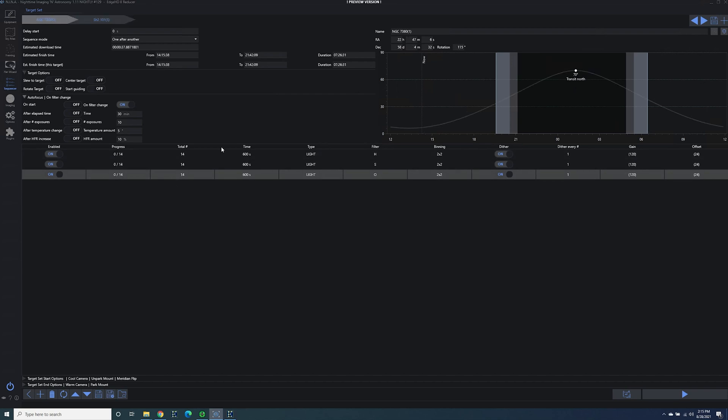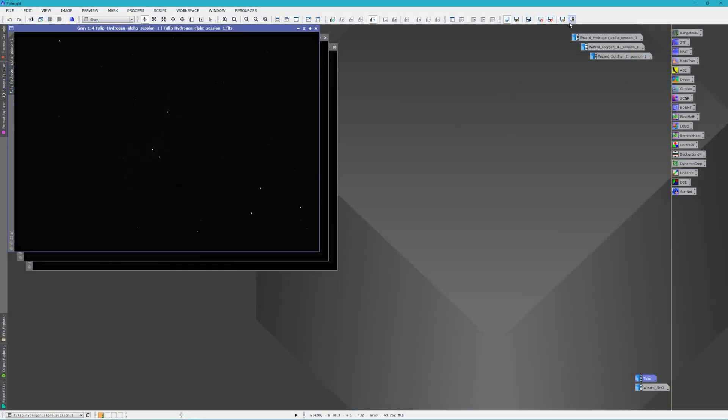For the Wizard Nebula, I'm able to start a little earlier in the evening, and I'm going to do 14 total subs each. We'll see after the first night if I lose some of the last subs. I'm going to be doing oxygen last, because I think the moon will be further away — or at least lower toward the west — by that time. I'm not going to use flats for integration with the Wizard, but I will use flats for the Tulip Nebula so I can see what the difference is. If I get bad vignetting, I'll add flats to the Wizard as well. Here are my Tulip masters after stacking.